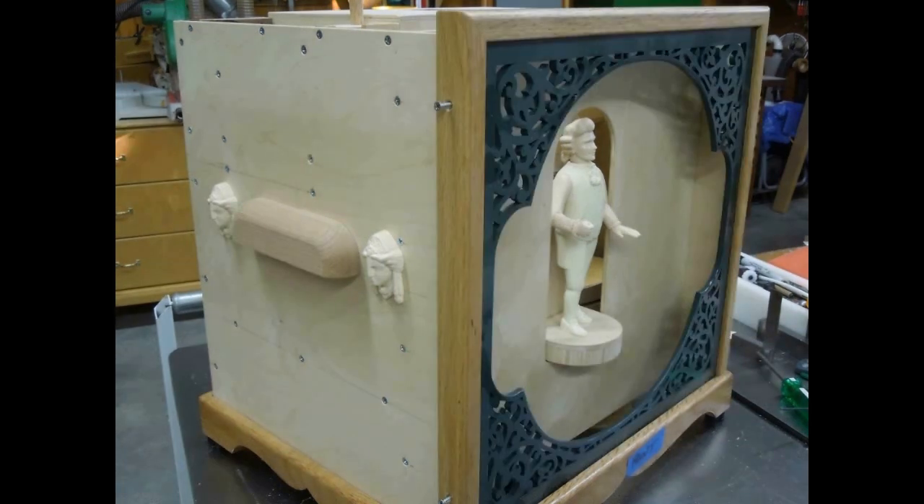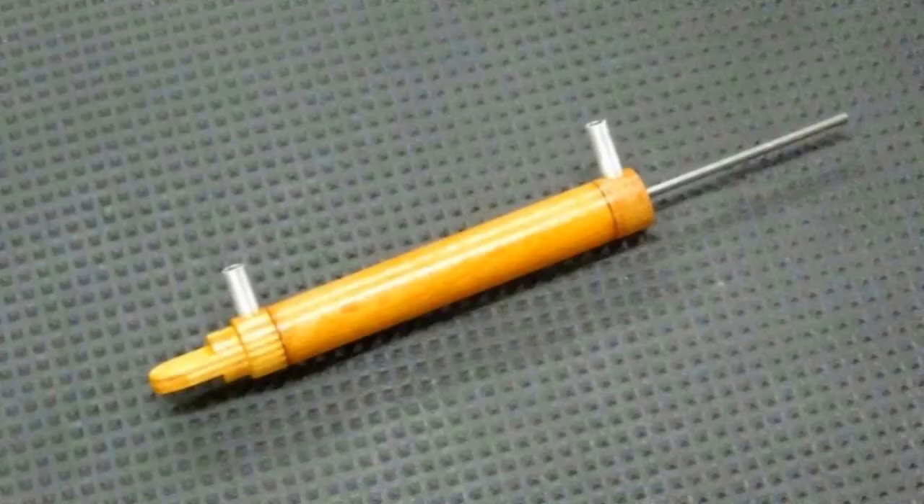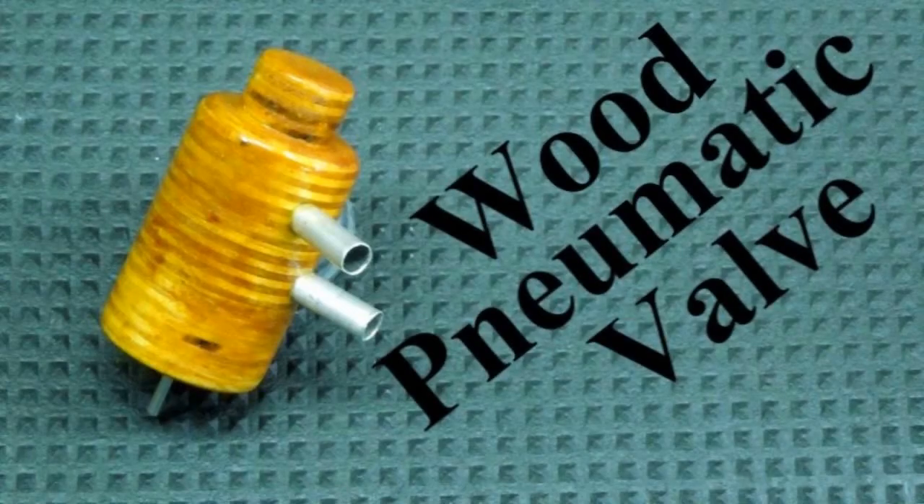You pretty much have to shoot a video of something when you're making it — you don't know if you're going to use it or not. The next six videos will show different things that I came up with: air cylinders, pneumatic motors, a wood pneumatic valve that worked real well, pneumatic puffs, and a double rise pneumatic motor.